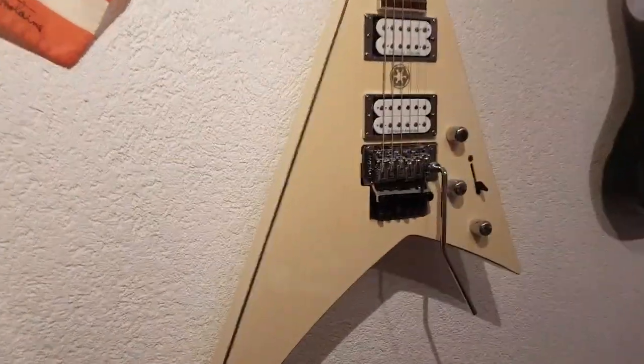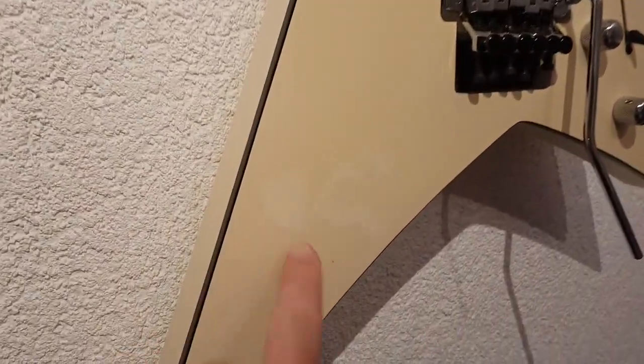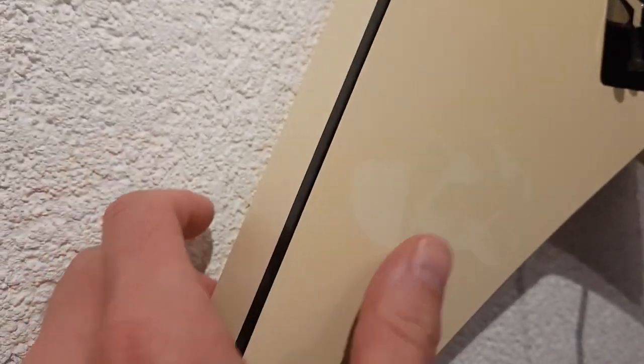This is the Jackson. I put a sticker on it one and a half years ago and took it off today. This is how much the color changed — and I do not smoke, nor have any dirt in my room. It was never exposed to natural sunlight, not even through the window.